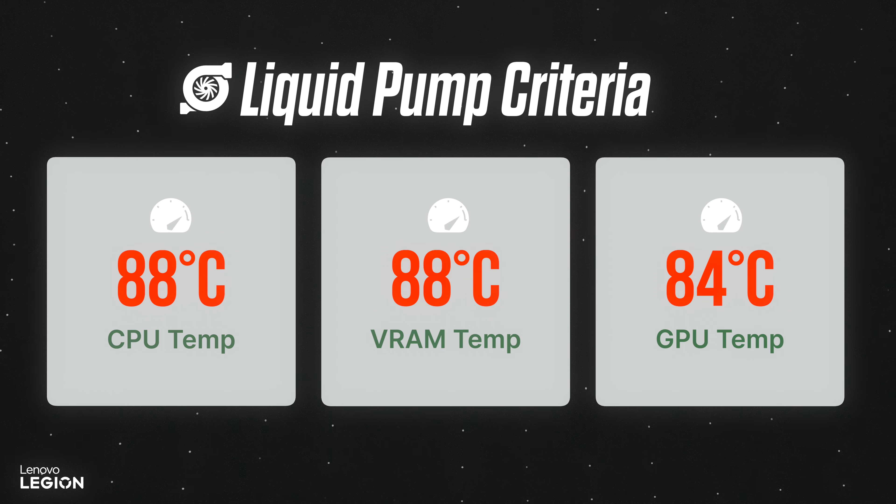The simple answer from Lenovo is that the cooler is under very strict constraints to extend the life of the pump. This is why Lenovo has designed the pump to only engage under harsh thermal scenarios. Out of the box, the pump will only engage when all of the following requirements are met: the CPU has to be at 88 degrees Celsius, the VRAM at 88 degrees Celsius, and the GPU at 84 degrees Celsius, respectively.